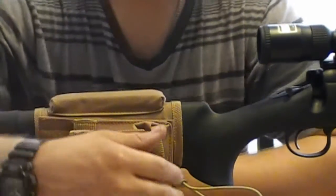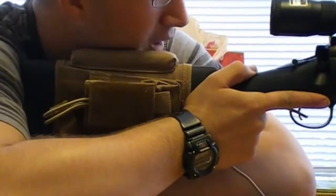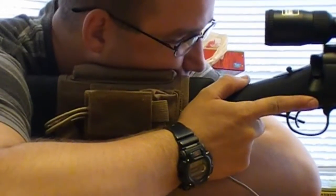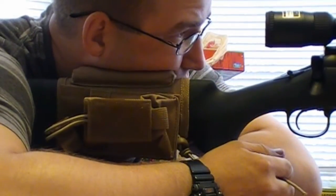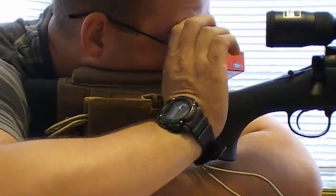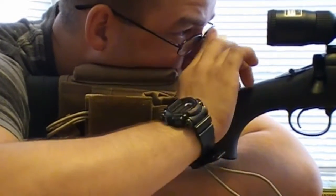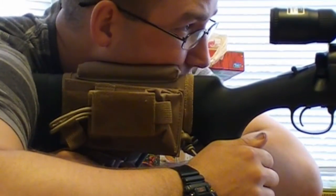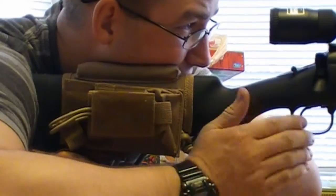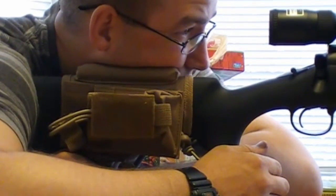It is really comfortable. I can get it behind the gun, put my cheek all the way down and rest, open up my eyes, and I am completely relaxed. I am not straining at all and I can see straight down the scope and the crosshairs. This is actually a good piece. I really like this cheek rest — I can't exaggerate that enough. It is really comfortable.